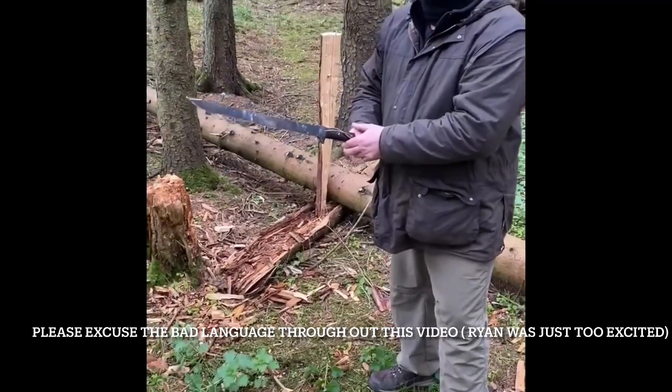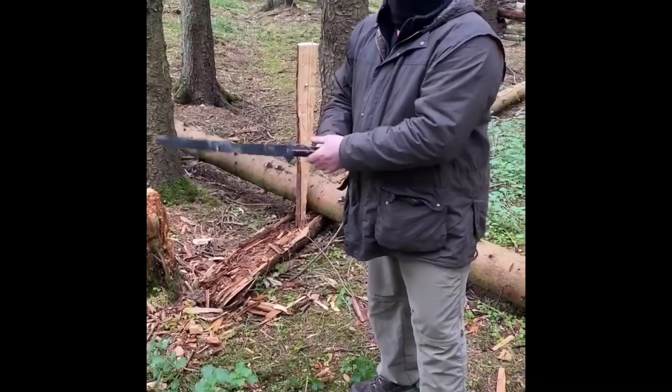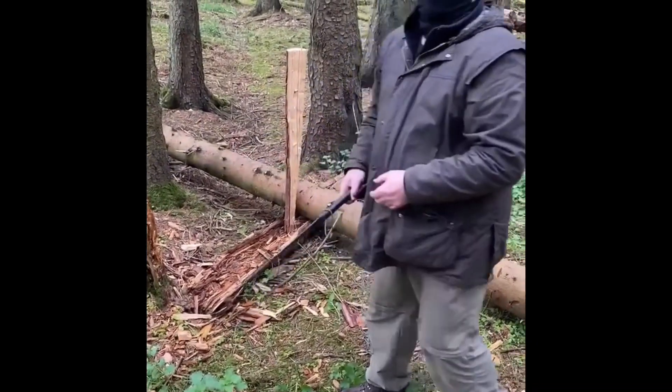This is the Swamp Rat Wacky — we'll just do it for a bit of entertainment. As you can see, it's a short sword, so let's see how it gets on with this piece of wood.